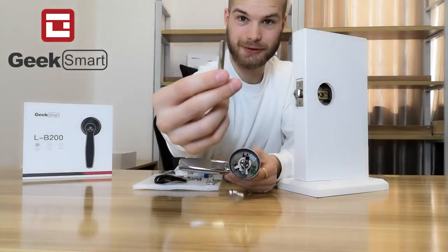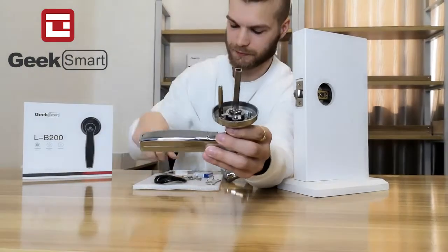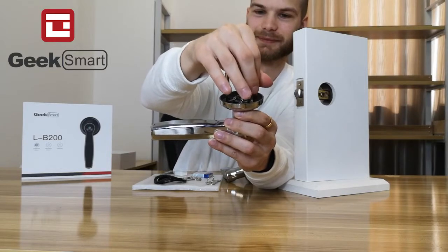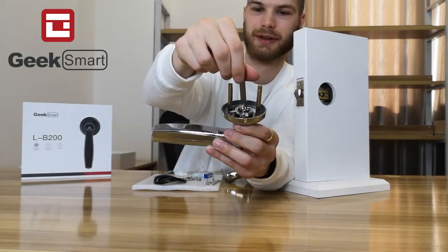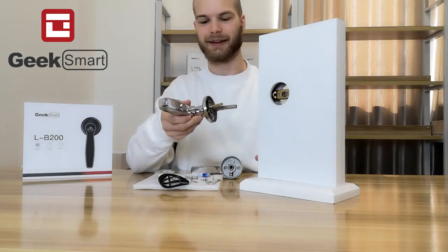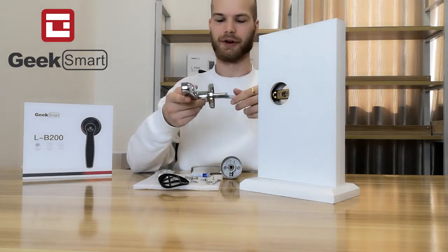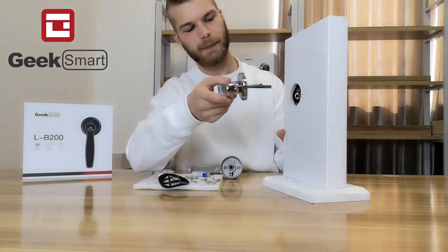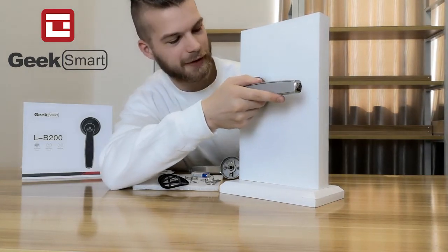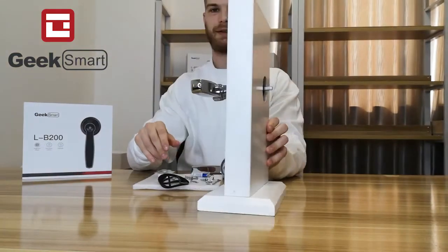Next, take the connecting screws and screw them into the door handle — do this for both connecting screws, but don't make them too tight. Remember to orient the spindle correctly according to your door: horizontal for a right-handed door, vertical for a left-handed door. Then put the exterior handle into the latch, inserting the parts into the holes so they pop out nicely on the other side.